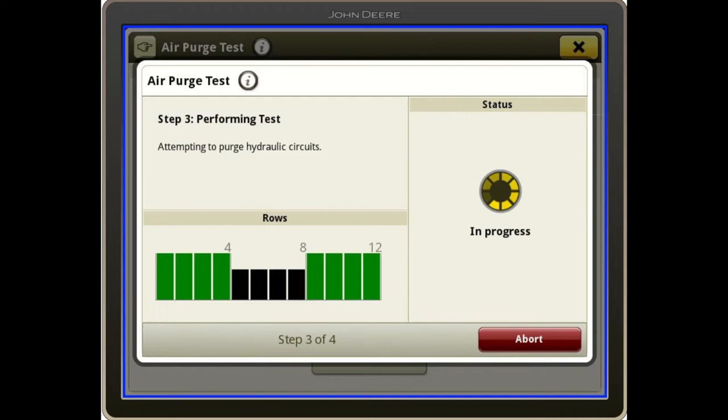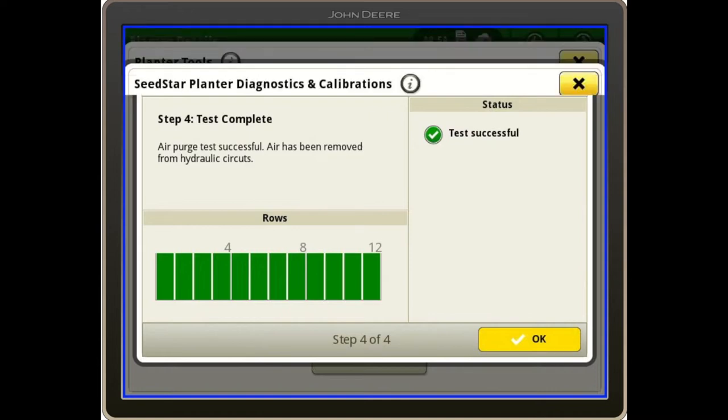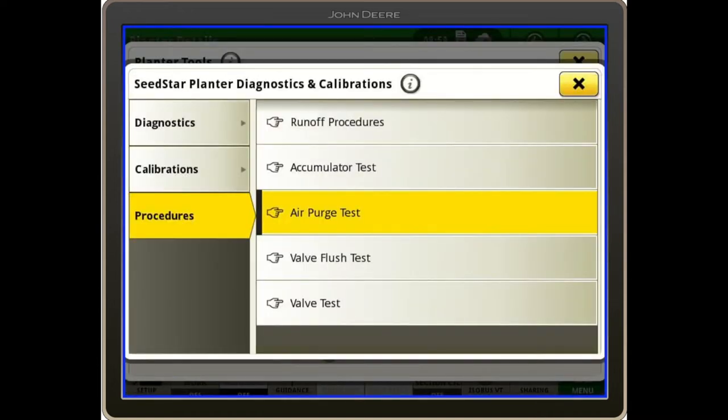The rows that pass are shown in green; if for some reason they fail, they will be red. We want to wait until all rows are green, then the test will be successful. We'll hit okay and then go back outside the cab to remove our hose after we shut the tractor off.